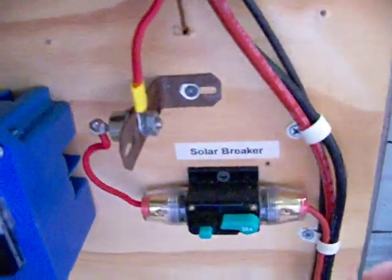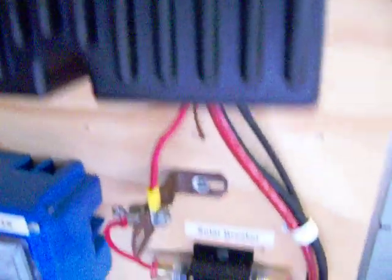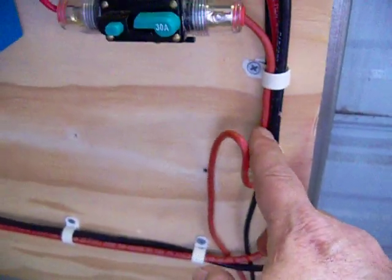And 0.2 amps. Why 0.2 amps? Because the higher the voltage, the smaller the wire size you need. So I was actually able to run number 10 gauge wire from the roof down to here — that's about a 50-foot run.